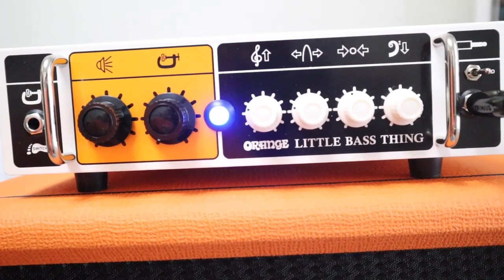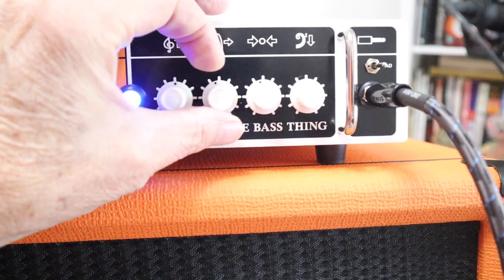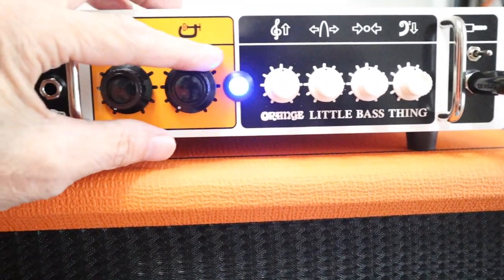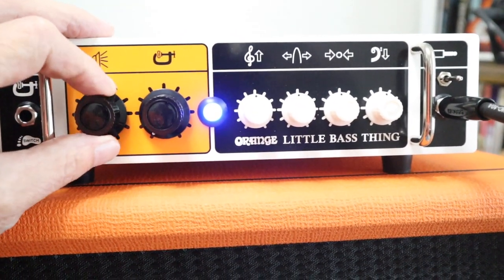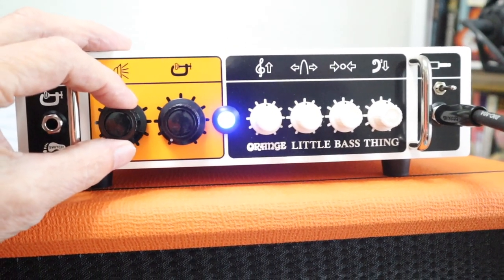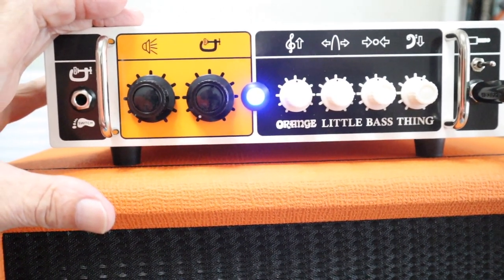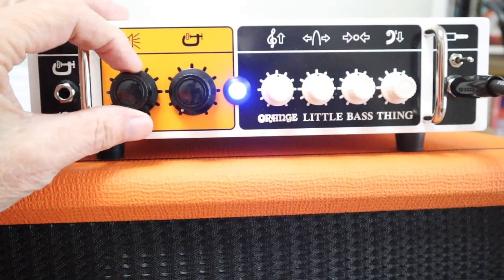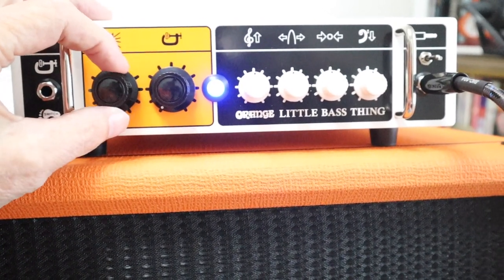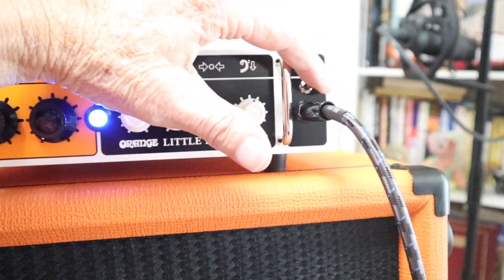So we can play with the knobs a little bit and see what this thing can do. Let's put everything nice and up in the middle — everything's flat now — and let's add some volume and see what this sounds like.